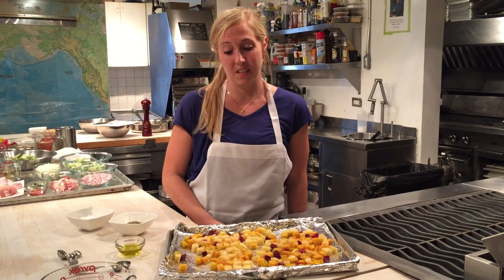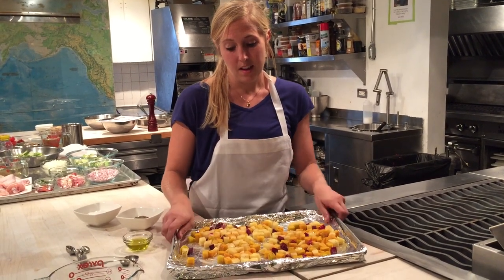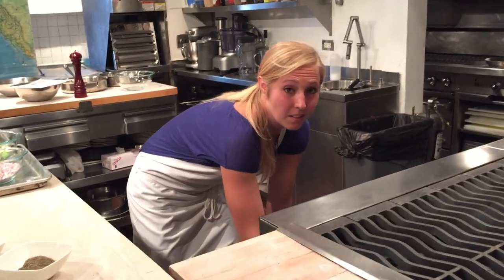The first step is to roast some vegetables, and here I've drizzled them with olive oil, salt, and pepper. Next, I'm going to pop them in the oven. The important thing to remember is to add the potatoes last minute so they don't turn brown.